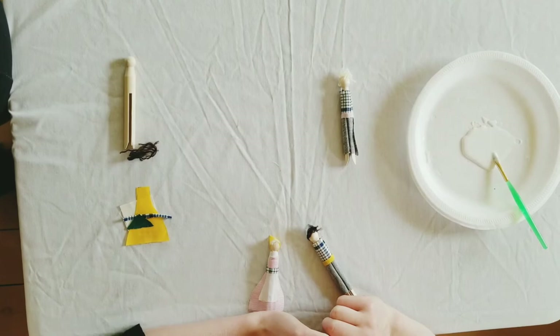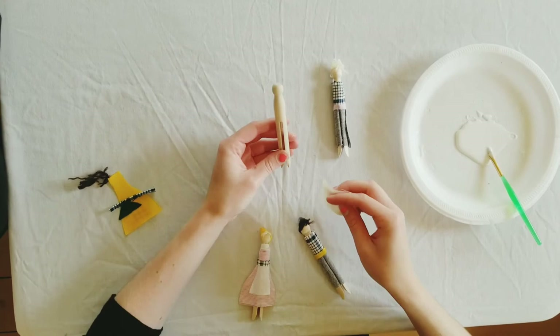So that's my first doll. The next one is wearing a dress. Just like the first, we'll start with a shirt the same way we did the first one.